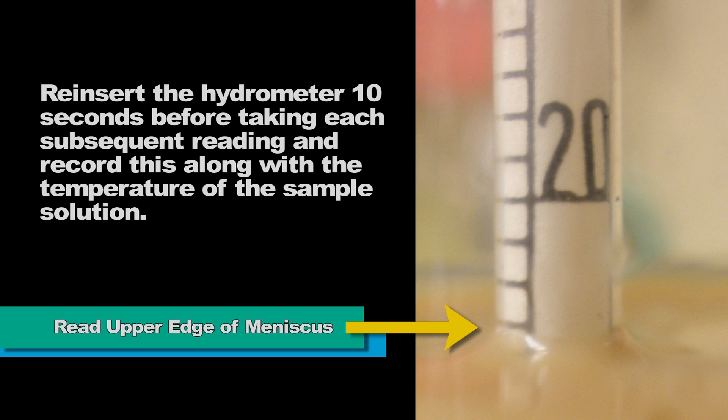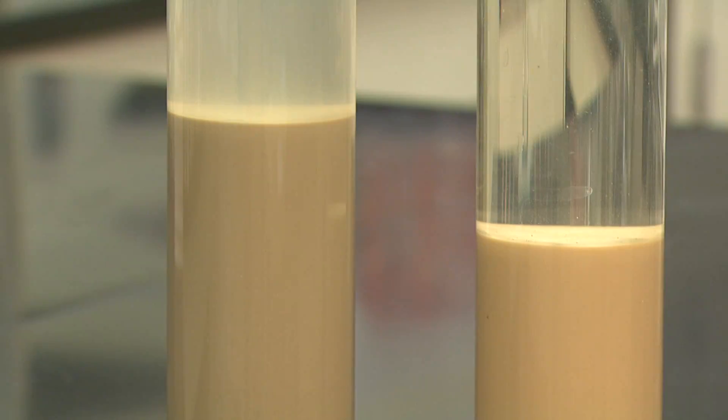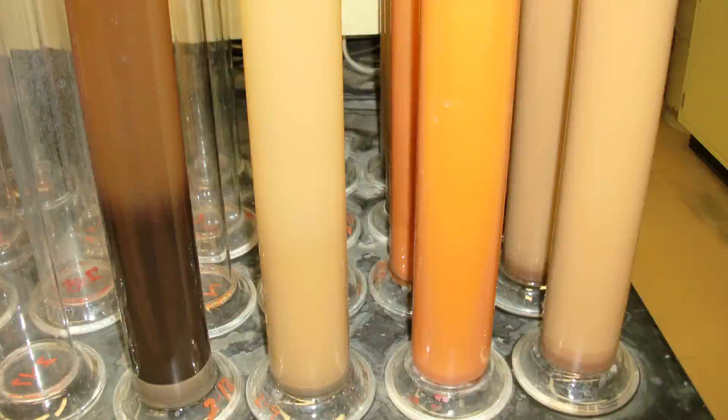Remember to do the same for the blank. When a sample is high in soluble salts, flocculation will often result. As can be seen, particles will settle unnaturally in solution, sometimes with distinct dense and clear layers. Should this occur, results obtained by the hydrometer method will not be accurate and the sample should be reanalyzed by a method in which soluble salts are removed.